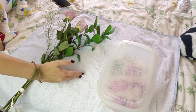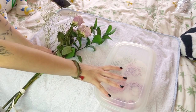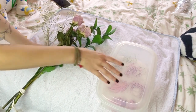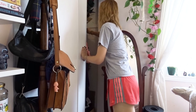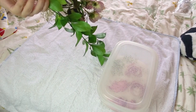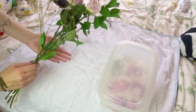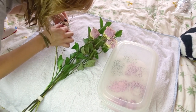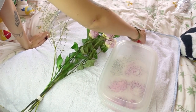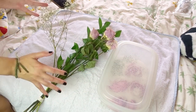I actually had too many flowers to fit in the container full of crystals, so I decided to try drying them the old-fashioned way. I hung them up, tied them to a coat hanger, and hung them upside down in my closet. It needs to be in a dark place because the light will affect the color of the flowers. I thought it would be interesting to compare the results of drying with the crystals versus drying more traditionally.